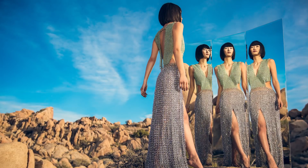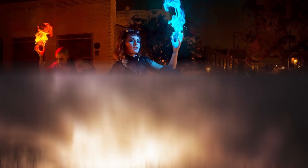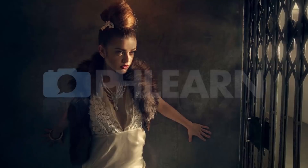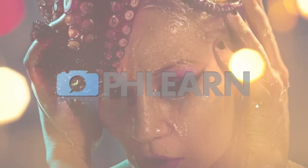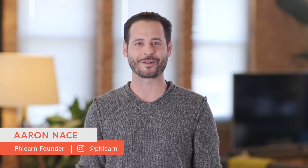This is Photography 101. Today I'm going to show you how to process black and white photos in Lightroom. Hey guys, welcome to PHLEARN. My name is Aaron Nace and you can find me on phlearn.com where we make learning fun.